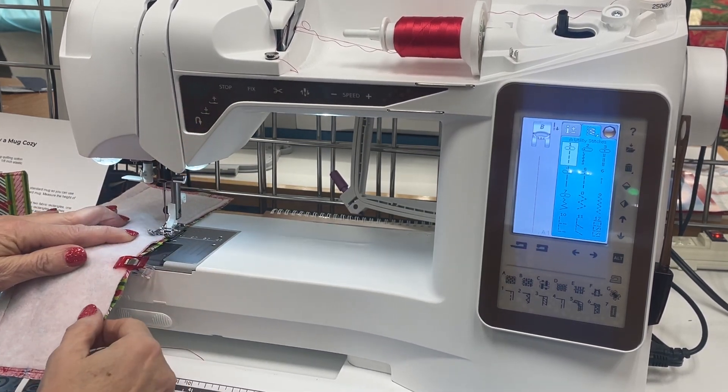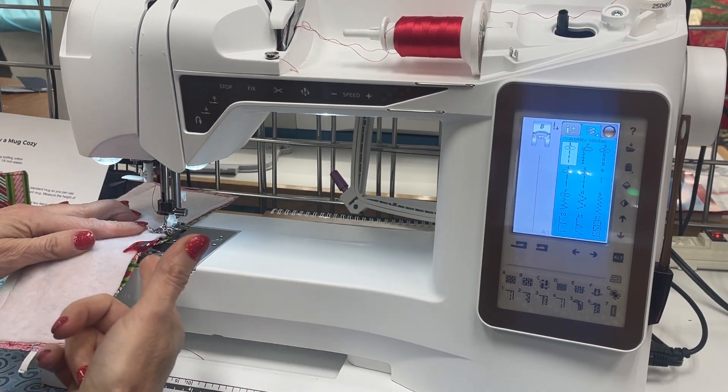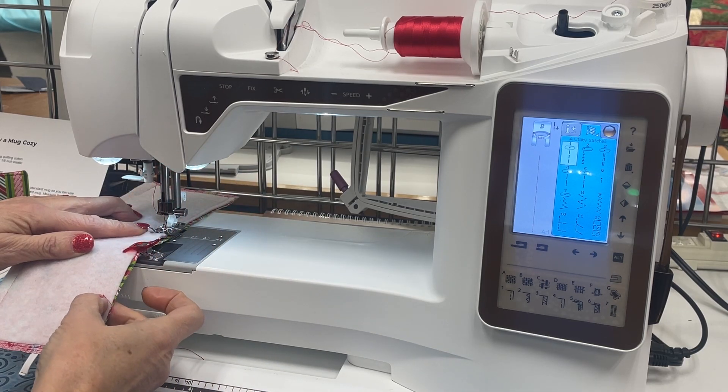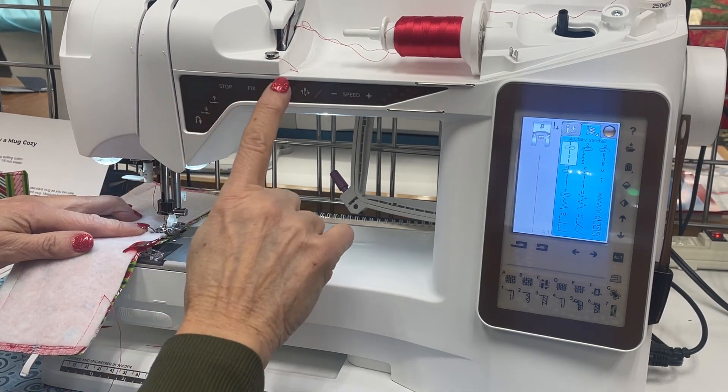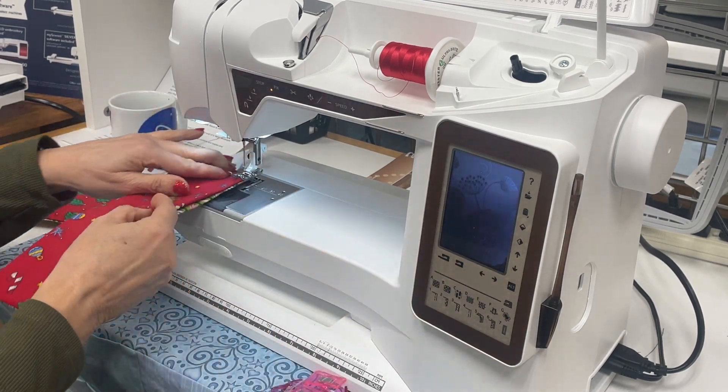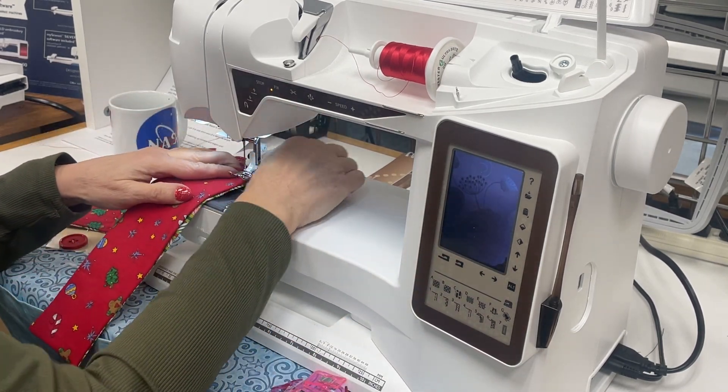You want to leave an opening so that you can turn your piece inside out, and make sure that you tack at each end so that you do not tear out stitches as you're turning it. Once you've turned your piece inside out, iron it flat and then run a topstitch around the outside.